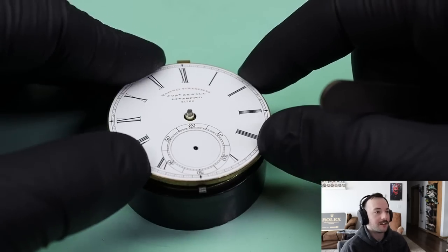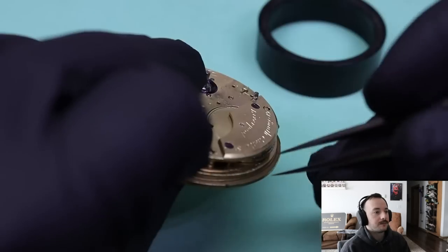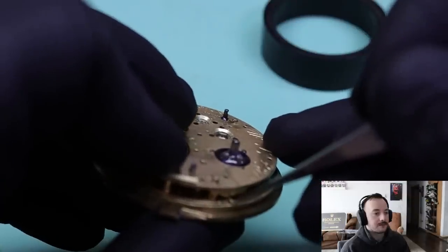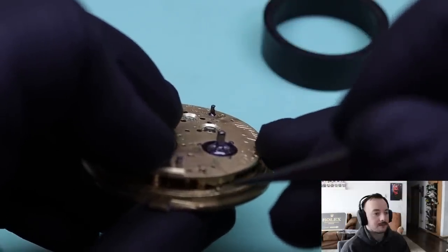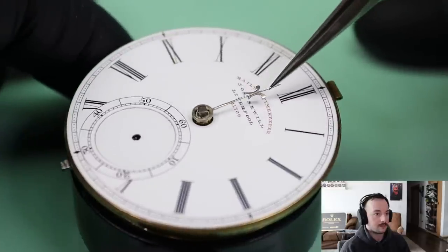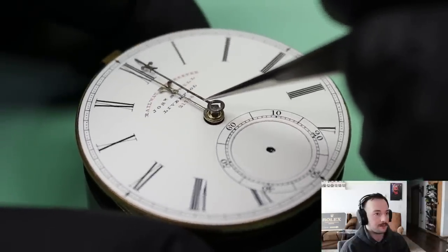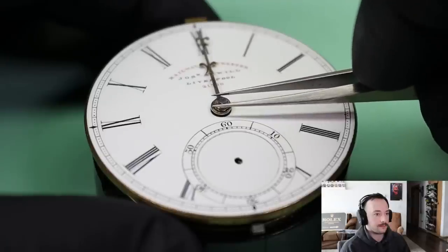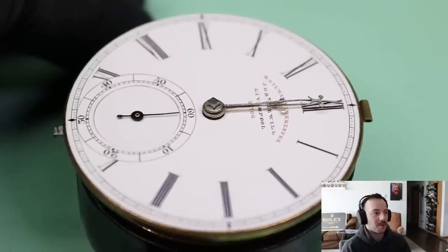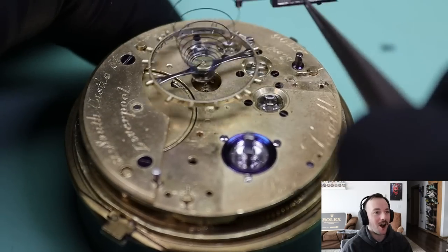Let's get this dial installed — such a pretty dial. 'Railway timekeeper' — that's what it says. Get all these taper pins in there. Such pretty hands too — kind of gilded and silver hands with a purple second hand, so you can tell this has been worked on before. Get the balance wheel in there with our offset stud.